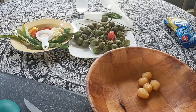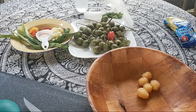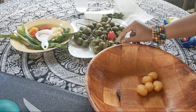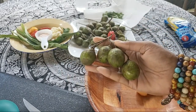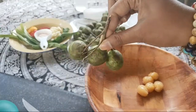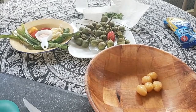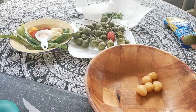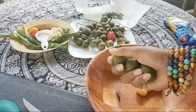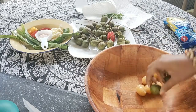Hey everyone, happy Sunday! I have some chanat — do you all know what chanat is? This is what it looks like, and usually when we pick it we don't pick it like this, we just pick the whole long stem off. So I'm gonna make some chanat chow and I figured I'd let you all see how I make it.